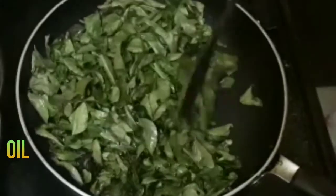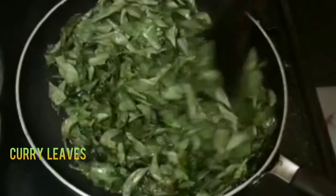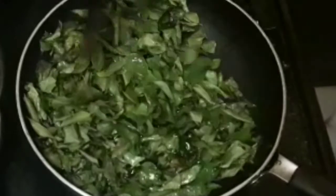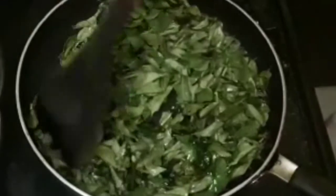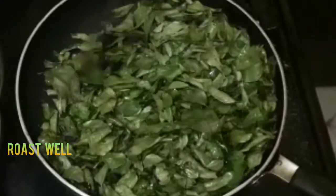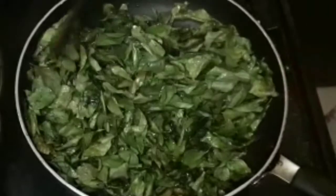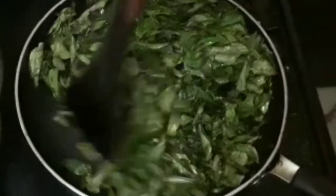First, we are going to heat the oil for a few minutes. We are going to add the oil and fry the eggs. We are going to make color changes — the color will change and it will become crispy.